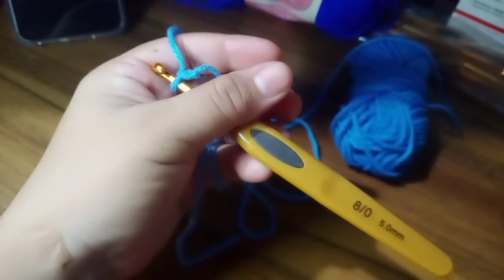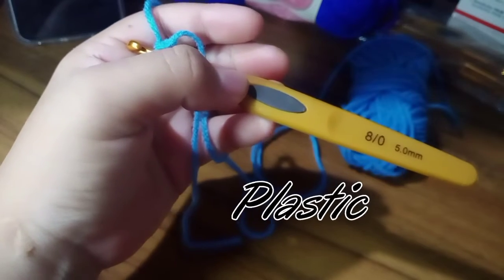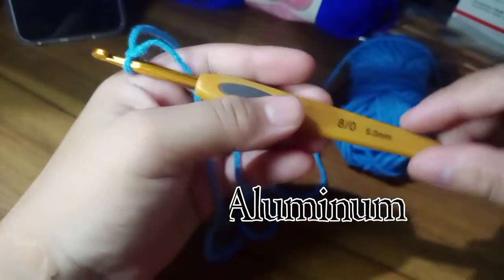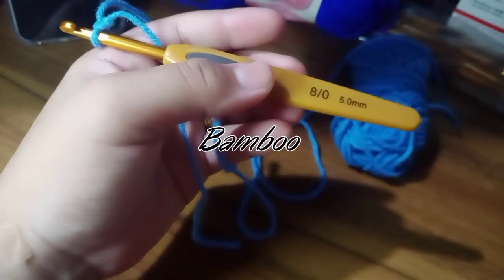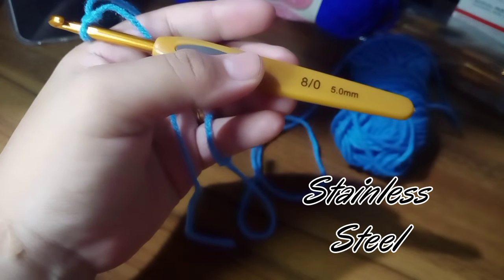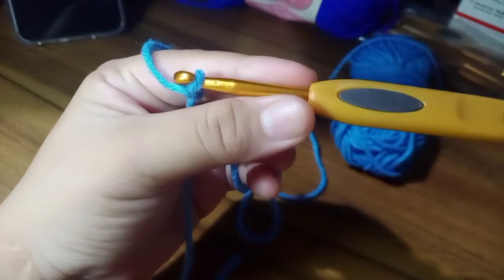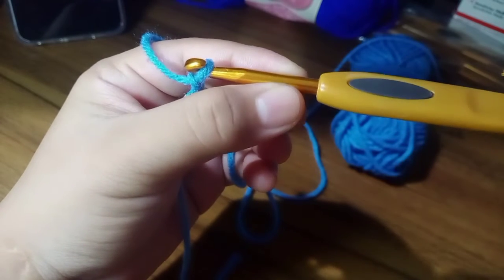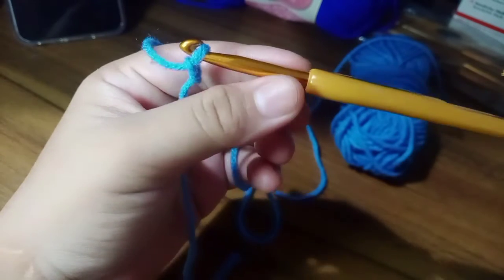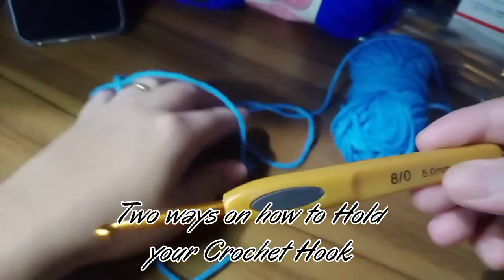This one is bamboo. Our hook is made up of plastic, aluminum, metal, bamboo, or stainless steel. Just like this one — the handle is made of plastic and the metal part is on the shank up to the hook up and the hook tip.